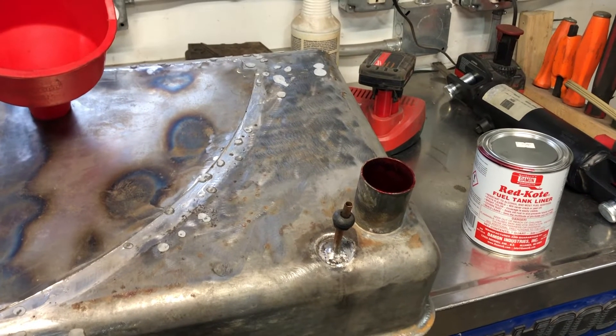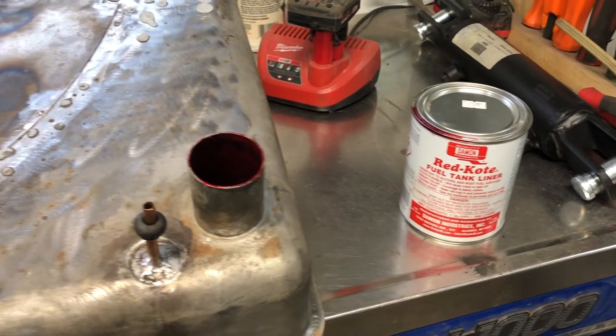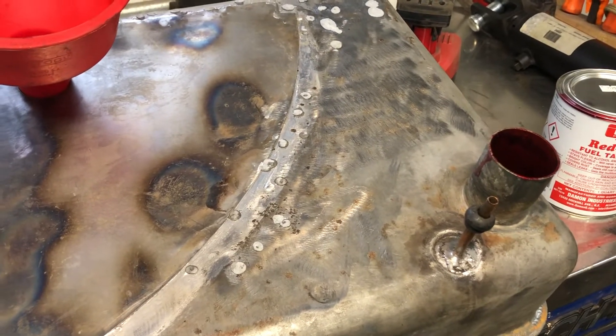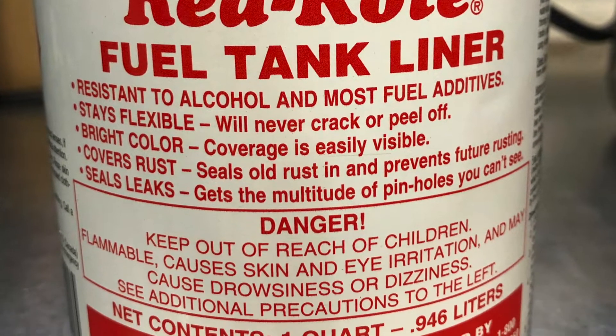I'll post pictures of the actual tank sealer, but there doesn't really have to be any rust cleanup prep for this product. You just have to have everything that's loose out, so you can put it right over the rust that's in there.